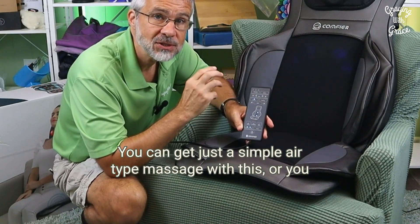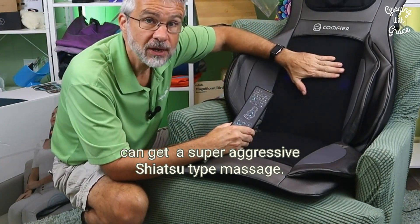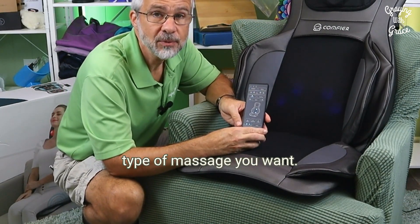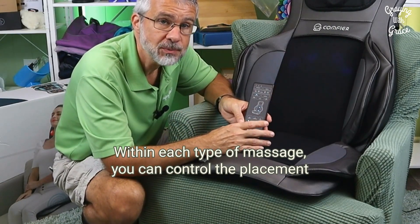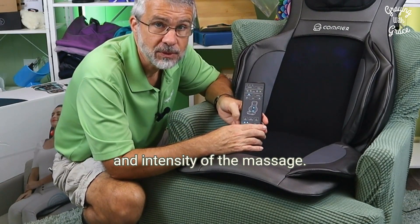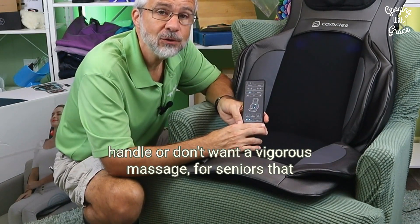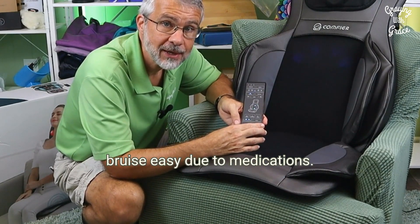The good thing about that is you can really control the intensity of the massage. You can get just a simple air type massage, or you can get a super aggressive shiatsu type massage — it's up to you. Within each type of massage, you can control the placement and intensity, which is particularly good for older adults who can't handle or don't want a vigorous massage, or for seniors that bruise easily due to medications.